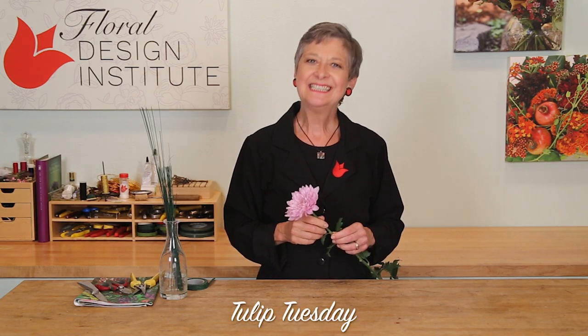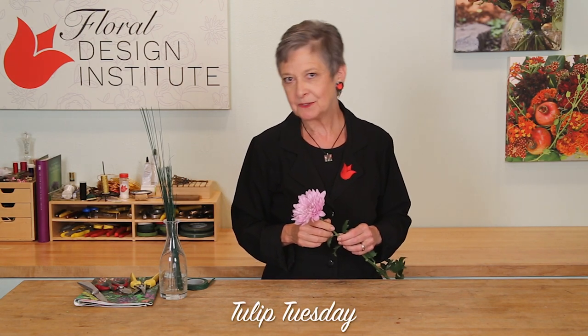Happy Tulip Tuesday. This is the day we share timely tips for the Tulip Pro. Today, we're talking about wiring flowers.